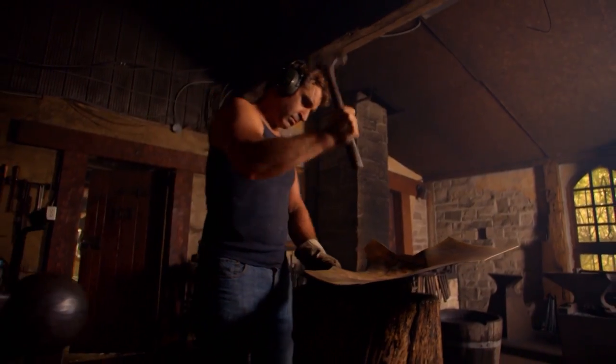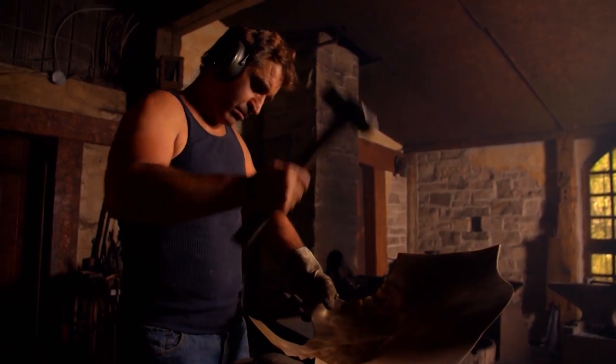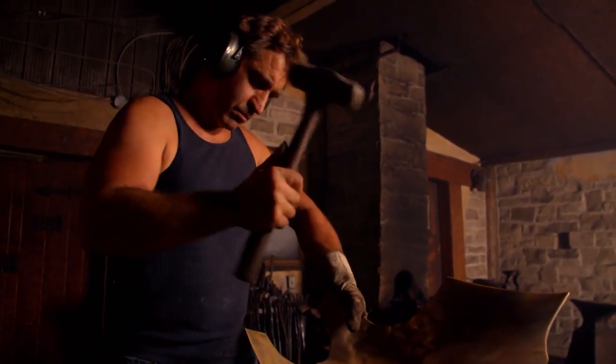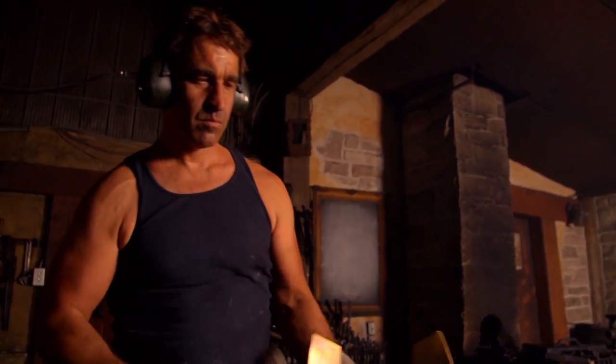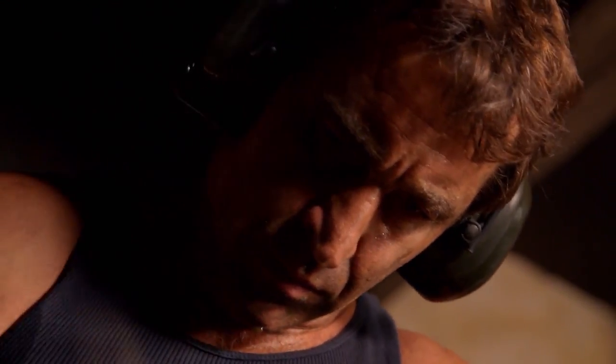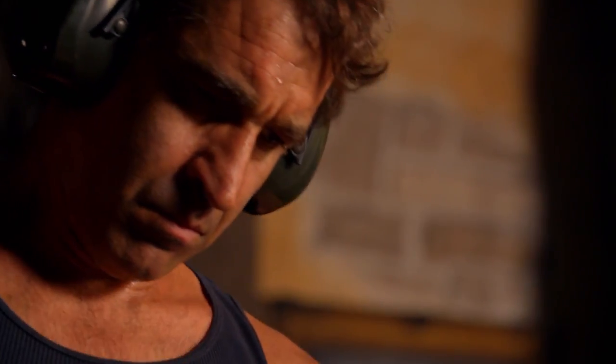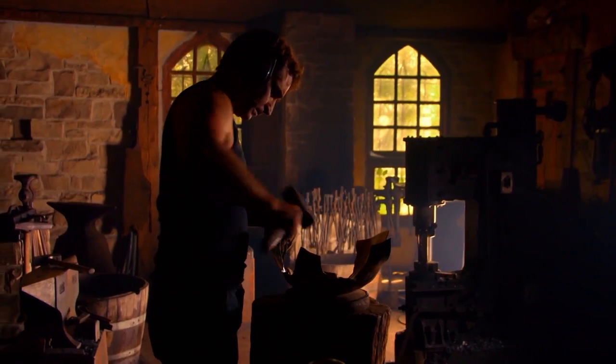The basic shape of the breastplate comes together quickly. I'm a big believer in the 80/20 rule. In very short order, I get 80% of the shape. But then the next 80% of my time stretches out with only 20% in return. Because of the time and skill that go into the process, a hoplite would have paid 20 silver coins for this armor — that's about six months' pay relative to the cost of a car these days.